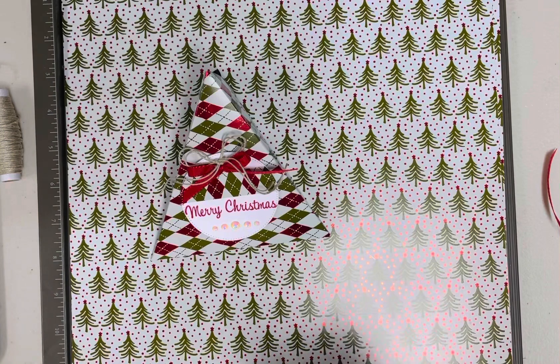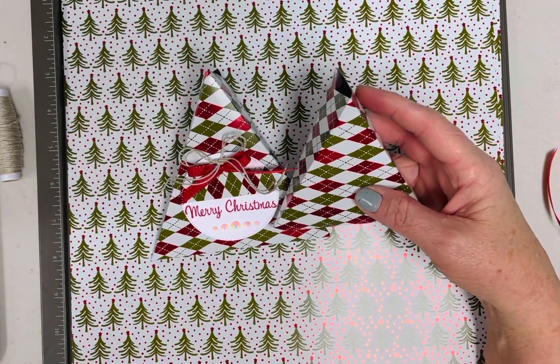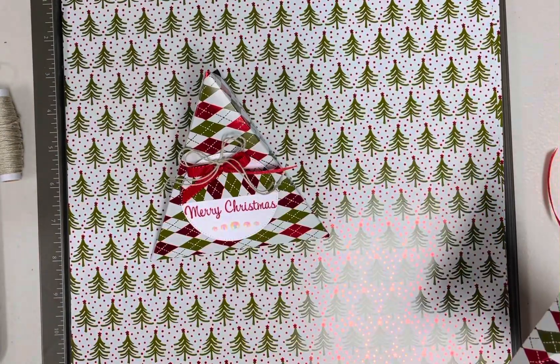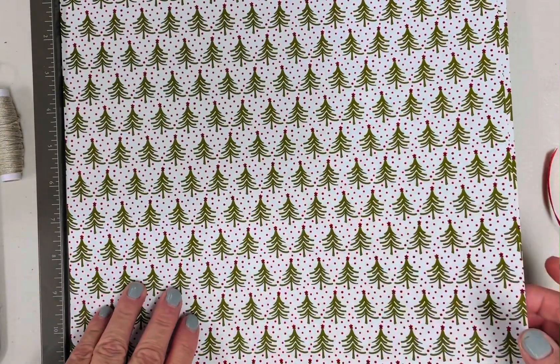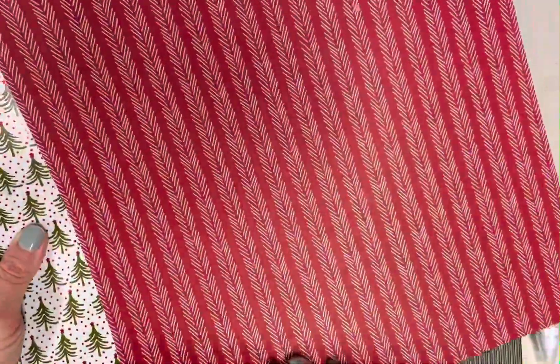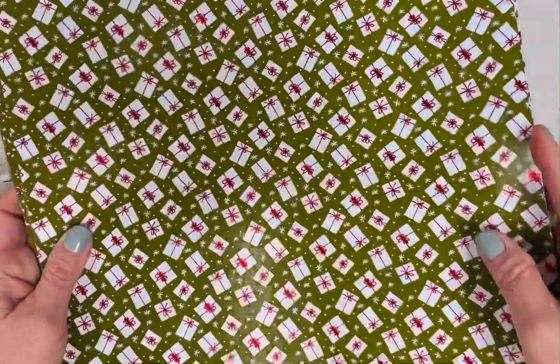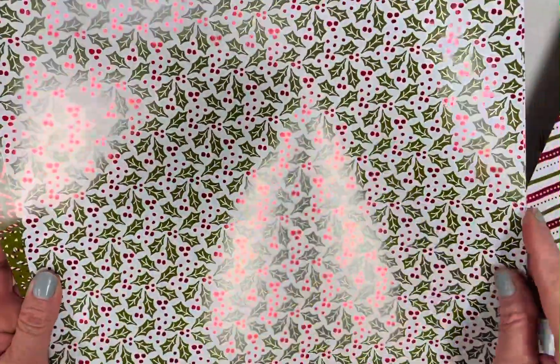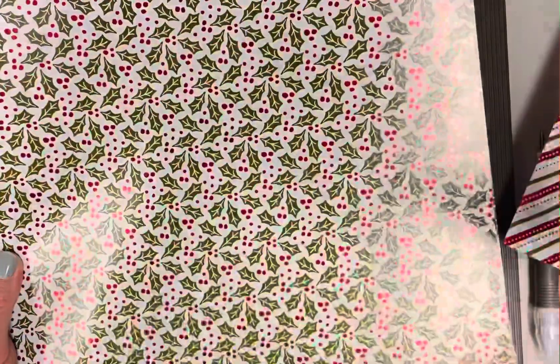Today I made a Christmas box, and I also did a couple other sizes — a little bit smaller and a little bit smaller — and you can make all three of these with just one piece of designer paper. I used the Shining Christmas designer paper. These can be found in the online exclusives — not in a catalog — but you can find them by going to my store on my blog at scraphappensherewithdarla.com or shop.scraphappensherewithdarla.com.